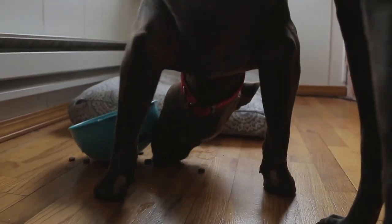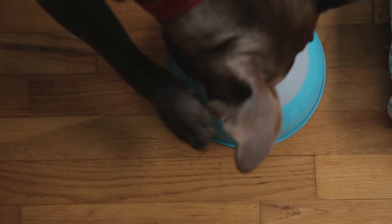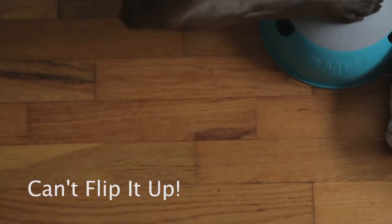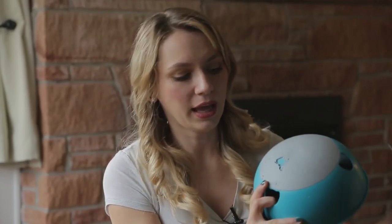Truffle and I tried out this Paws 5 Rockin' Bowl, and we ultimately really liked it. The only issue we had with the bowl is that if it flips over, the dog can't flip it back up. I was not supervising Truffle with the bowl and he tried to eat through it when the bowl flipped over.